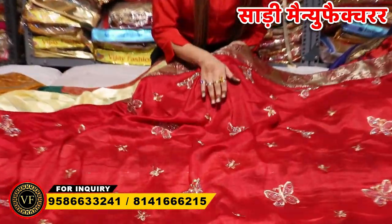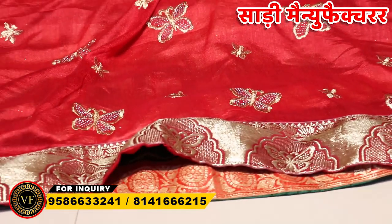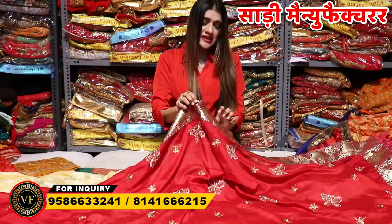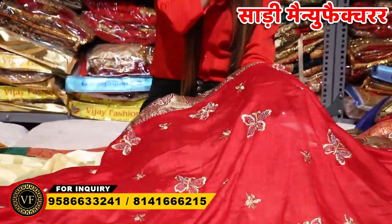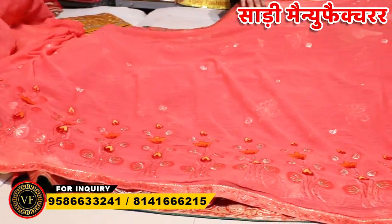Now I will show you the shirt in detail. You can see on the shirt, on the schedule, there is a waist border with embroidery. You can see the embroidery with Swarovski diamond detailing. In this border, you can see the weaving of butterfly patterns. The embroidery is beautiful — small, small, beautiful details throughout.